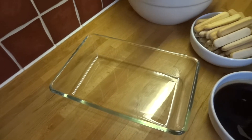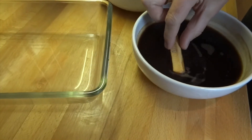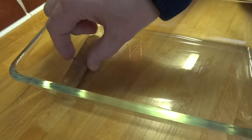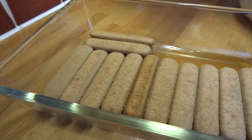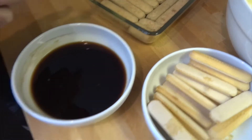The plan is to build two layers: sponge fingers, creamy topping, sponge fingers, creamy topping. So I'm going to start by soaking each sponge finger in the coffee and making my first layer. Now that I've built my first layer of sponge fingers, I'm ready to add half of the creamy topping.